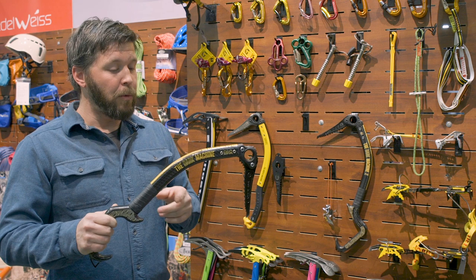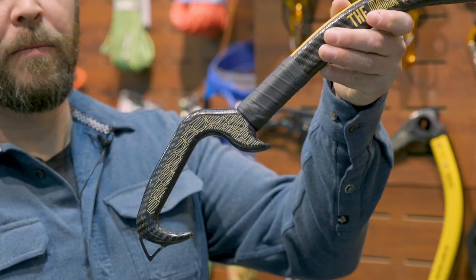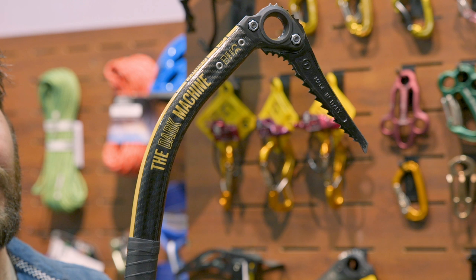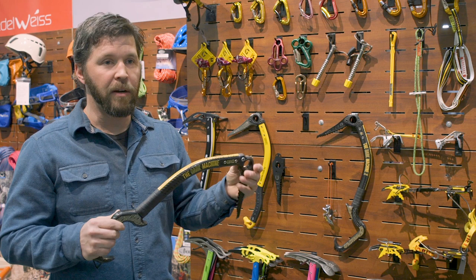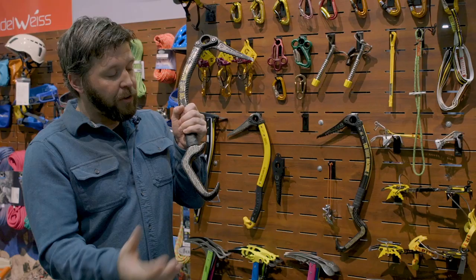The weight distribution allows it to swing super efficiently and we've moved the balance point up about five to seven centimeters. The old tools were balanced way back here, so now there's a more natural swing. The bottom handle is all carbon and then once we get into the shaft it's carbon wrapped aluminum, which allows it to be so light. Other tools on the market that are completely carbon tend to be heavier because they have to use so much carbon to get the same strength. By using an aluminum shaft wrapped with carbon, it dampens the swing.